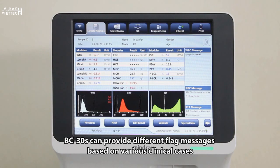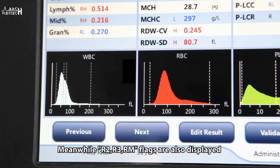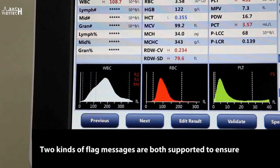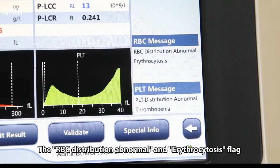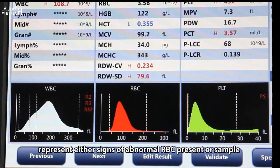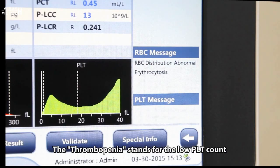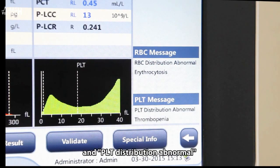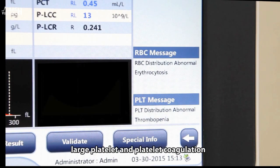BC-30S can provide different flag messages based on various clinical cases. For example, 'lymph increased' means a high number of lymphocytes and/or immature cells; meanwhile, R2, R3, and RM flags are also displayed. The RBC distribution abnormal and erythrocytosis flags represent signs of abnormal RBC or a high number of RBC. Thrombopenia stands for a low PLT count, and PLT distribution abnormal means possible presence of microcytosis, RBC debris, large platelets, and platelet coagulation.